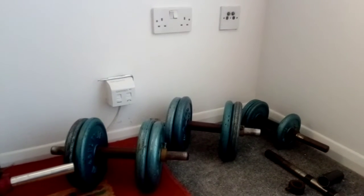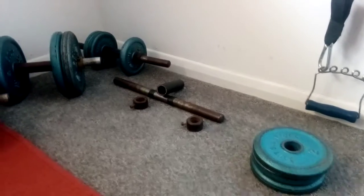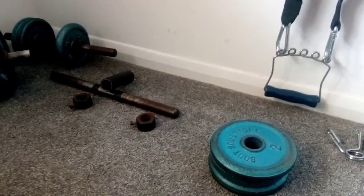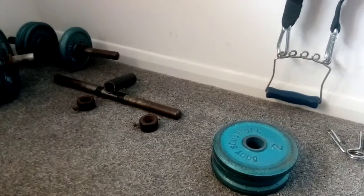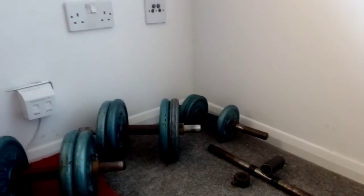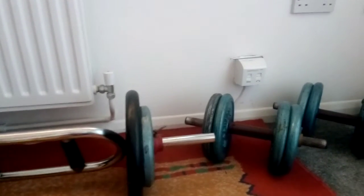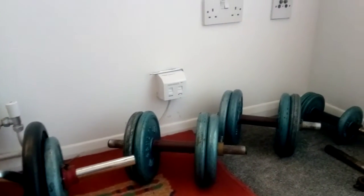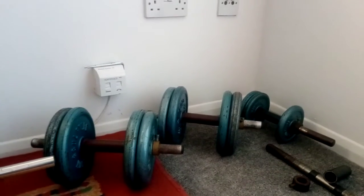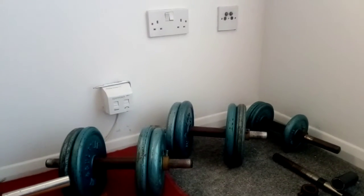Before you decide which free weights to use, you need to decide whether you're going with standard one-inch free weights or Olympic free weights. The difference is that the weight plates for Olympic weights are not one inch but slightly wider — two inches wide. Some countries only have Olympic weights, but in the UK I have a choice between Olympic and old-fashioned one-inch standard weights.